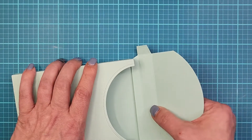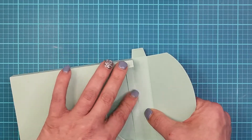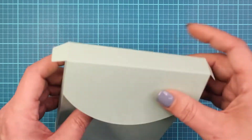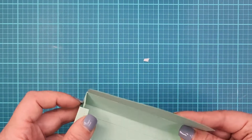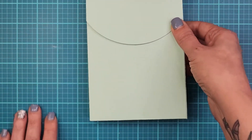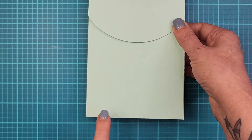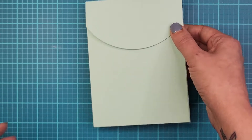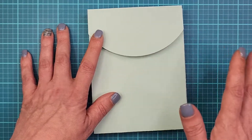I just pop it in before pressing down, line it up, and press down — it lines up so nicely. Then you just take your little tabs and you can even cut these off if you find them bothersome. And there you go — there's your box. It holds four-and-a-quarter by five-and-a-half inch cards and the A2 size envelopes. I'm going to be adding magnet closures for a little extra touch.